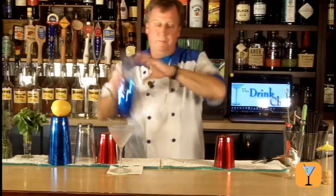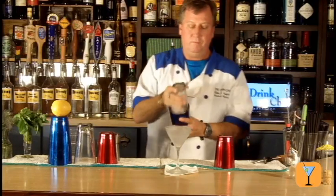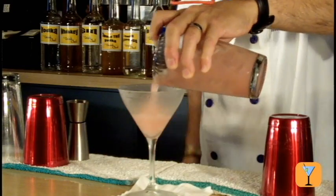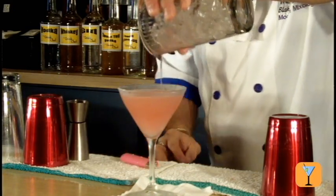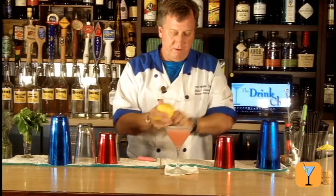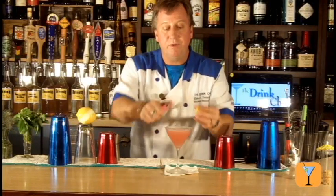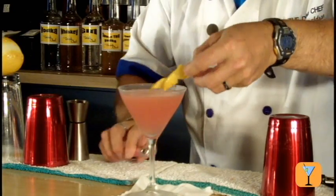I'm going to give that a nice shake. We're not quite ready to serve yet because we want to take a nice lemon peel — I'm going to use a potato peeler to get a great lemon peel and give it a flamed lemon peel, right on top of this drink. Then I'm going to twist it up nice and drop that down in there.